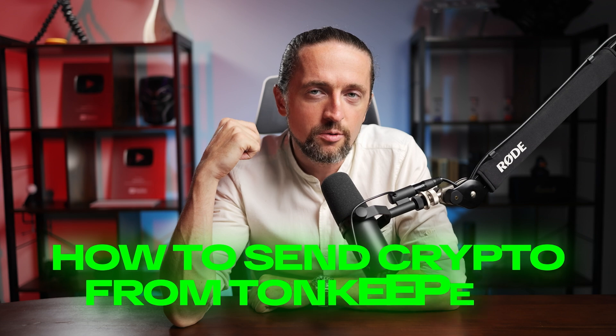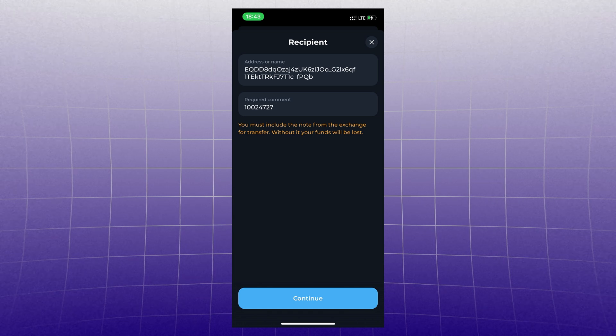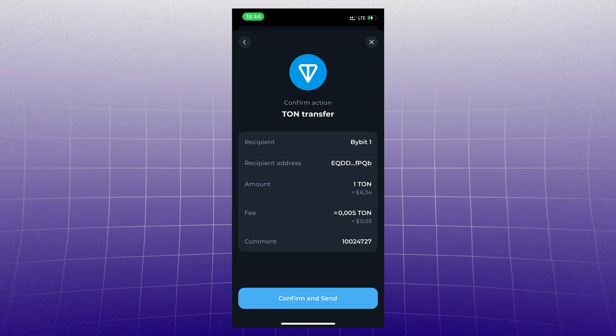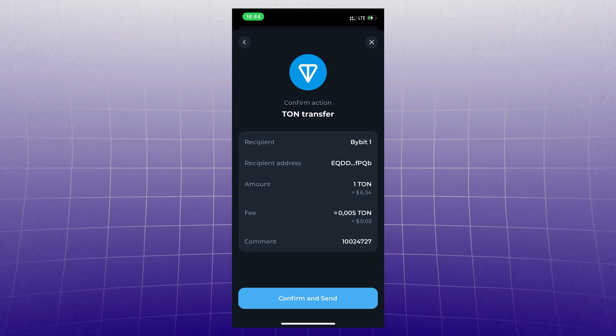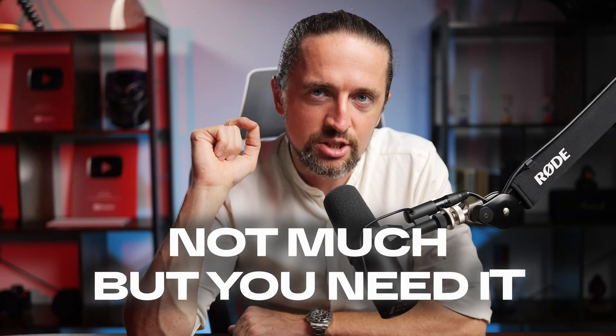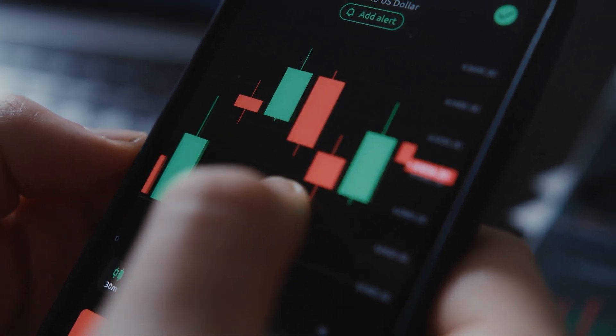How to send crypto from TonKeeper. Same rule — click Send, paste the TON wallet address where you want to send. Comment or tag memo: important — if you do not specify the tag memo, the crypto will simply disappear. Send. Important moment: to send anything from TonKeeper, you pay gas or a fee in TON. So you need to deposit some TON here — not much, but you need it. It's easier to buy it on an exchange and send it here as per the mentioned scheme.